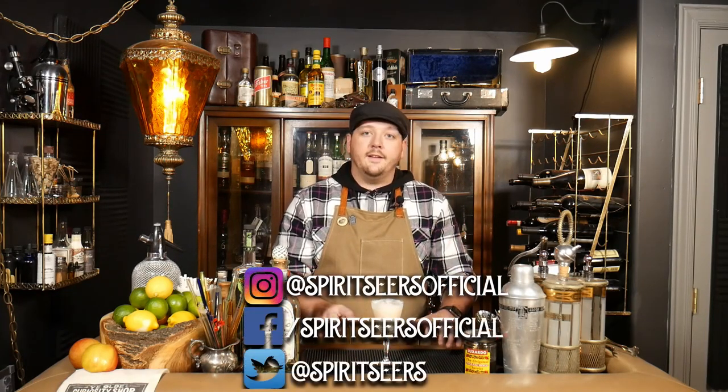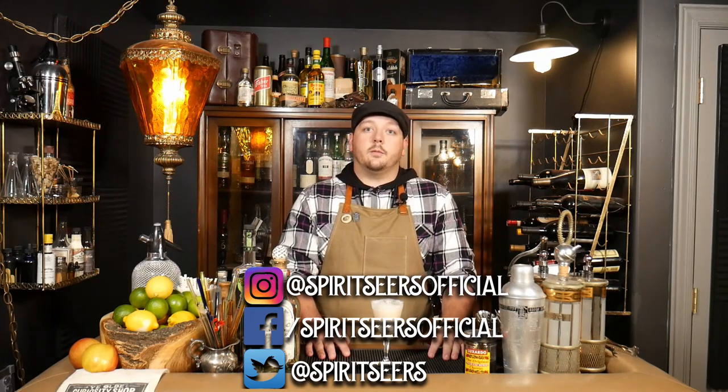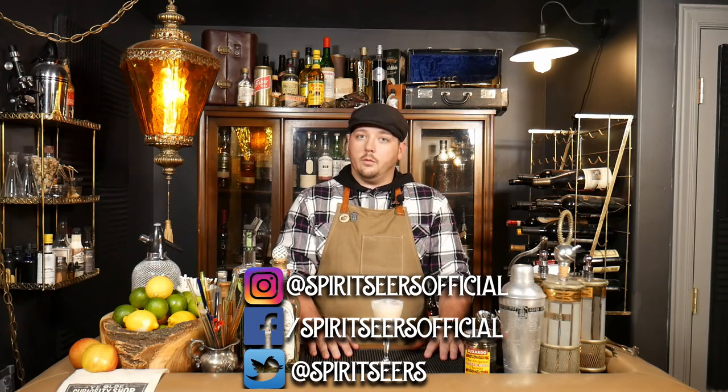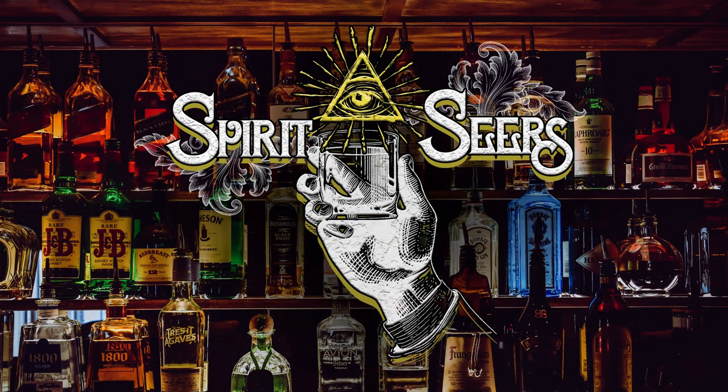I hope you guys give it a try. As always, we thank you guys for watching. Hit that like button and subscribe if you haven't already, and leave us some comments if you like or don't like what we're doing. We'll catch you in the next one. Thanks, bye-bye guys.